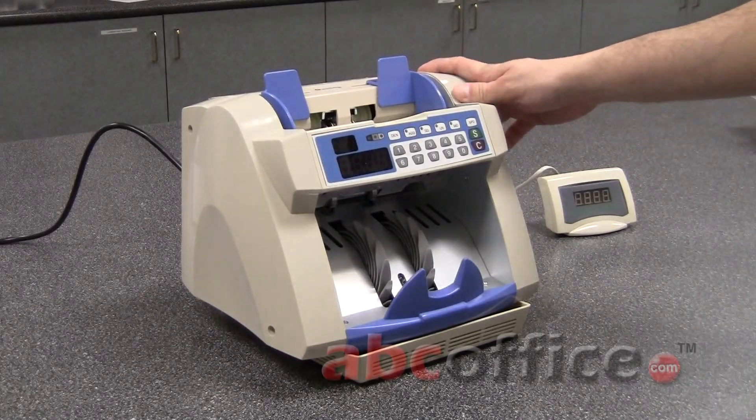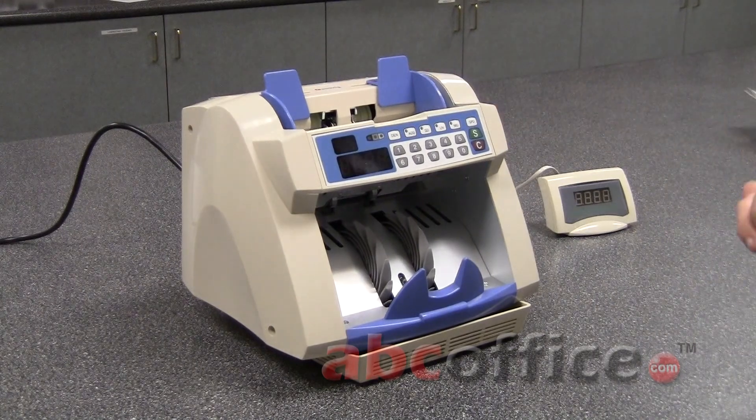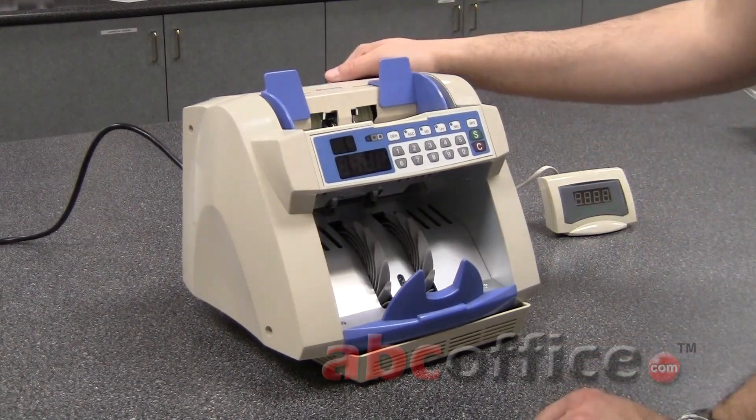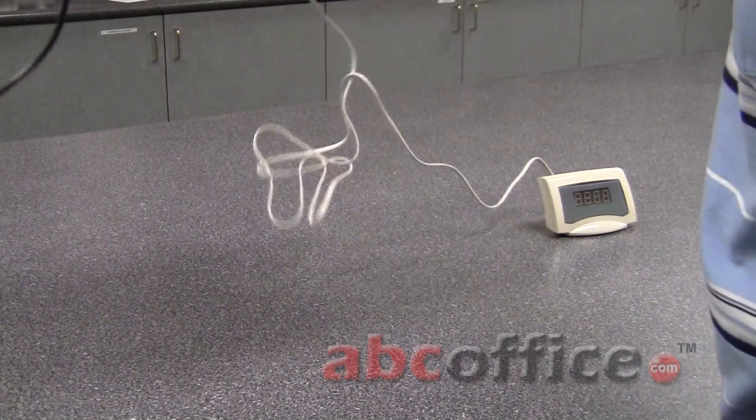What you're looking at here is the Casita Model 85 bill counter. This particular model is designed to be used wherever money is handled on a daily basis. While it's not the most portable machine in the world, it does have a handle on the top that allows you to pick it up and move it around.